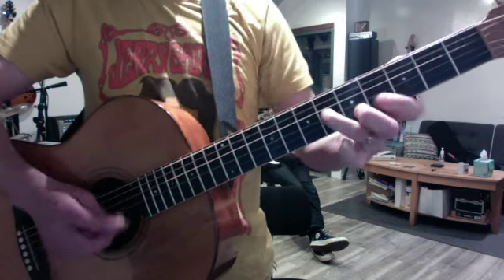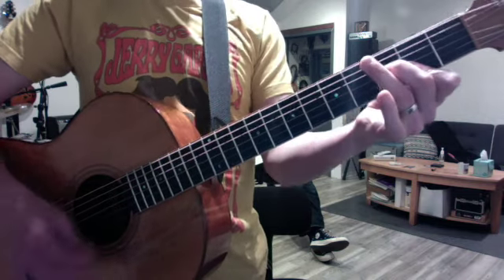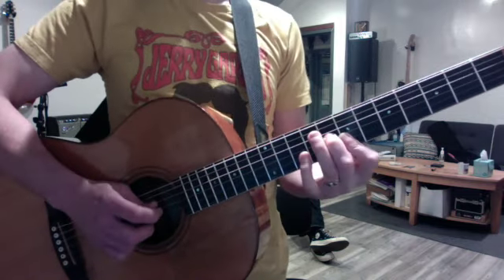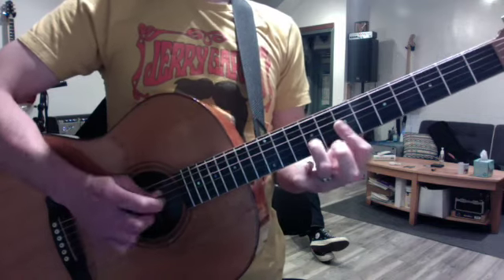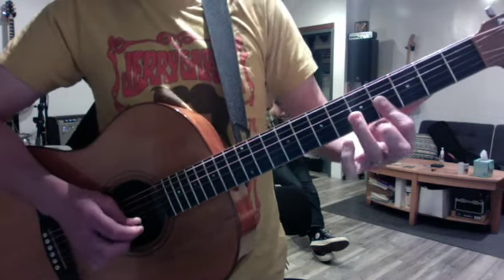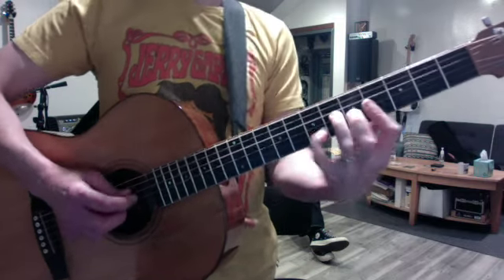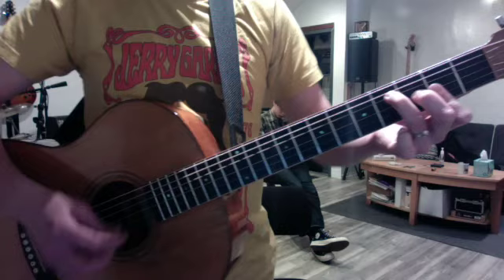Again. And you go back. This is the same, but then it changes. Four notes. So at the end, there you go.